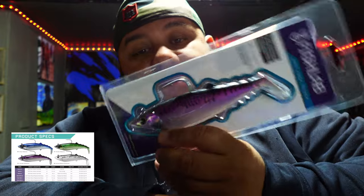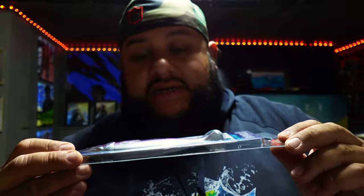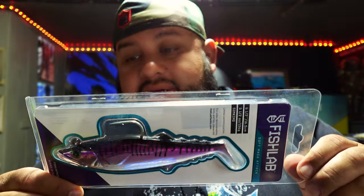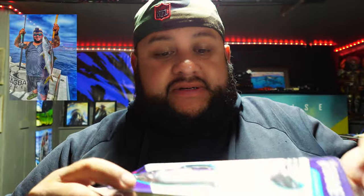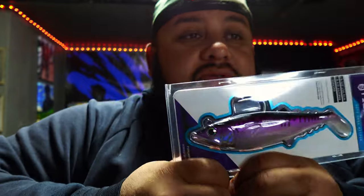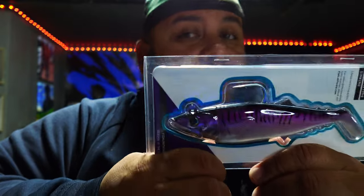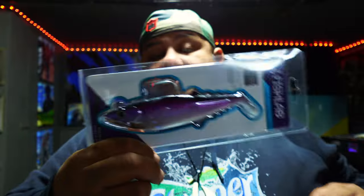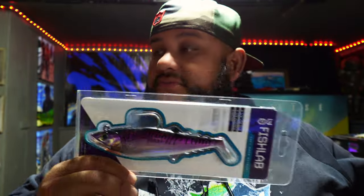Next up is the Fish Lab Soft Mac Attack. You've seen these in my video from Mag Bay where I was catching yellowfin — everything was chewing on this, I couldn't keep it out of the water. Everything wanted to bite it. I got yellowfin, yellowtail, dorados — everything was hitting it. These are also really good up here in the San Francisco Bay for lingcod. My buddy Paul caught a pretty nice halibut on this too. They come in different colors — white, green — just restocking my inventory.